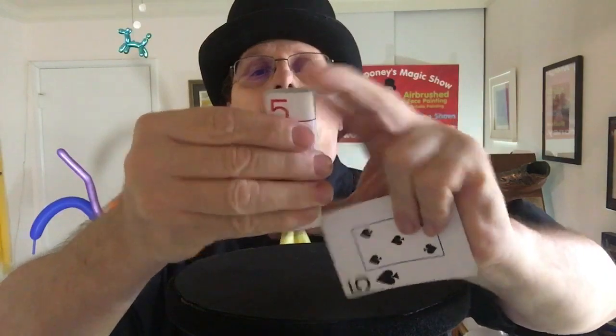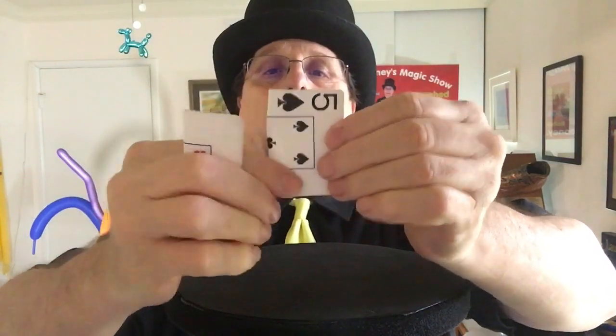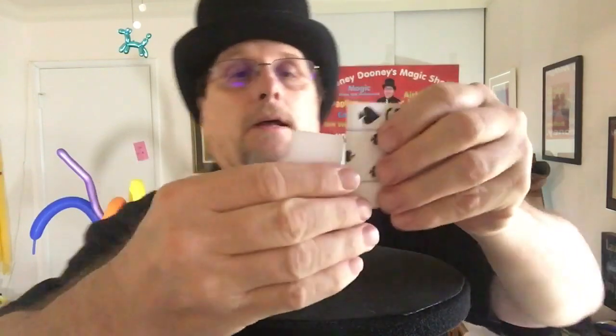The first thing I do is I fold one of the cards in half the long way, just like this, and I fold one of the cards in half the short way. And there we go, I did it. I put the outside on the inside, the inside on the outside. Was that not a good trick? No, that was not a good trick.